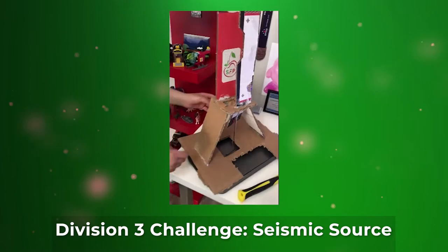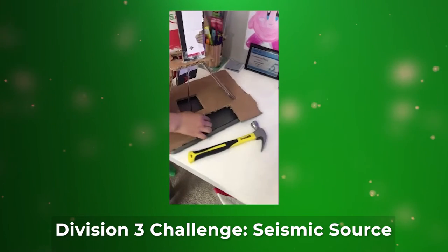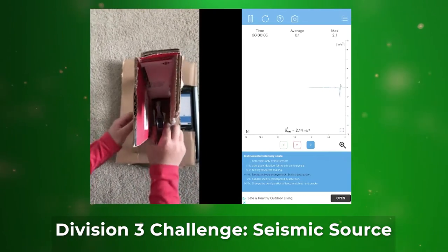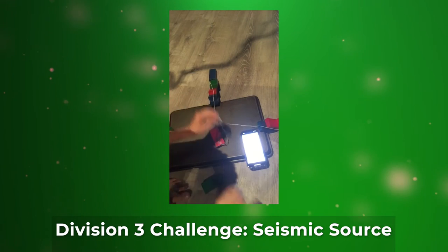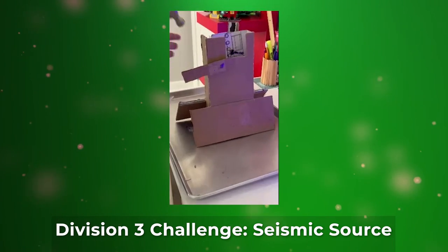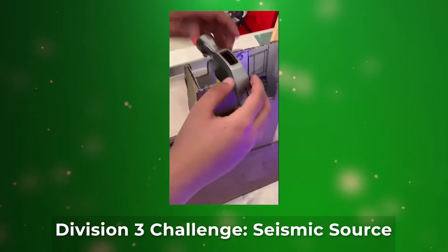This is my seismic source design. This is the base and a slot for the phone to record the seismic waves. In this design, I use the arms to push the hammer through these holes so that it falls onto the impact surface.